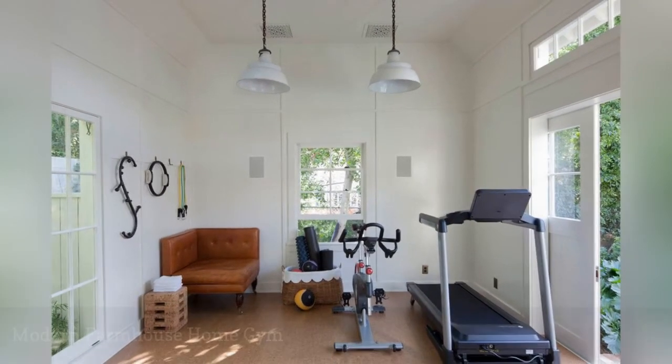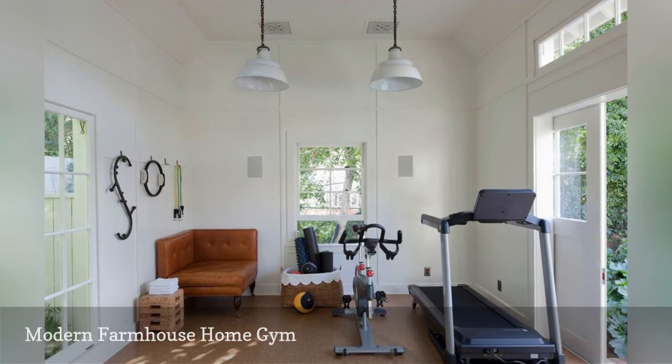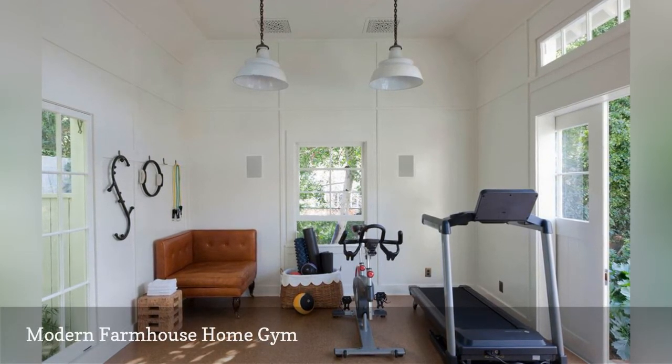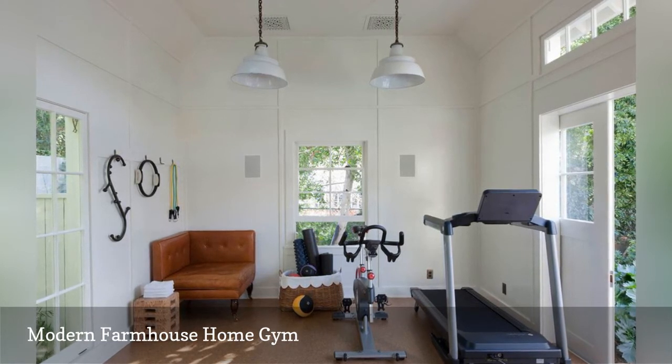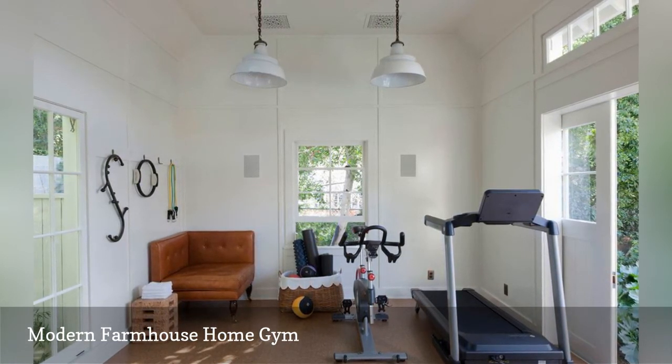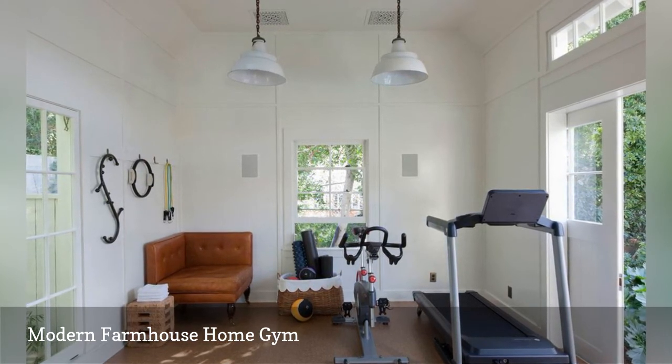A bump-out created extra space for a gym in this Southern California home remodeled by Tim Barber Limited. Handsome millwork, vintage lighting, cork flooring, and sliding barn doors give the room a homey farmhouse look. In fact, this room would be a comfortable place to read a book, as well as work up a sweat on the treadmill.